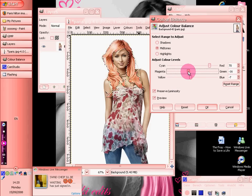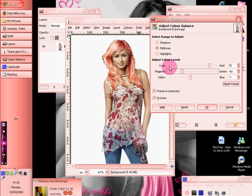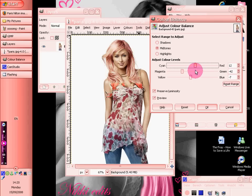It's more of a gingery, redy colour. It's a bit darker, but I'm going to go with pink, as I always do.